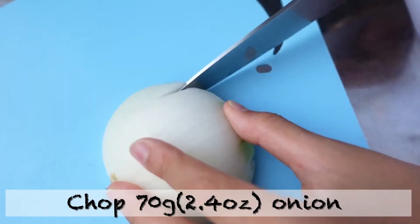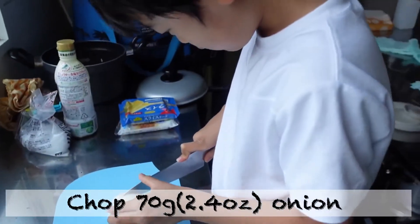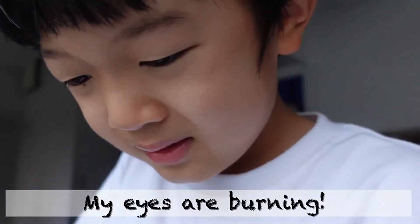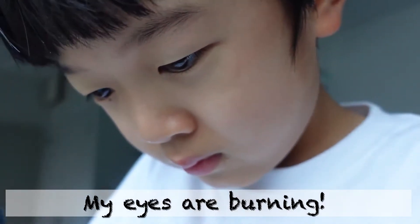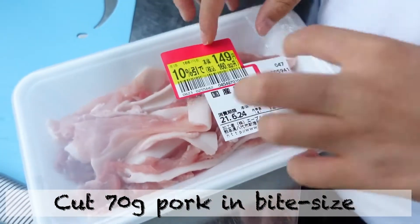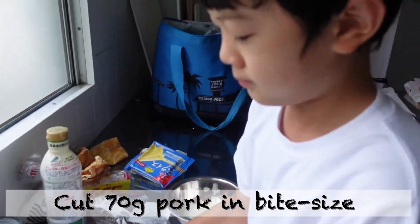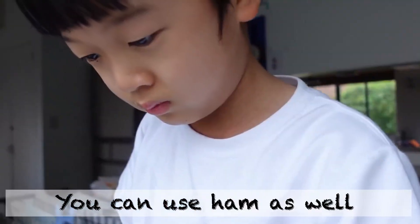No Food Waste by Kate. Chop 70 grams of onion. My eyes are burning! Cut 70 grams of pork into five pieces. You can use ham as well.